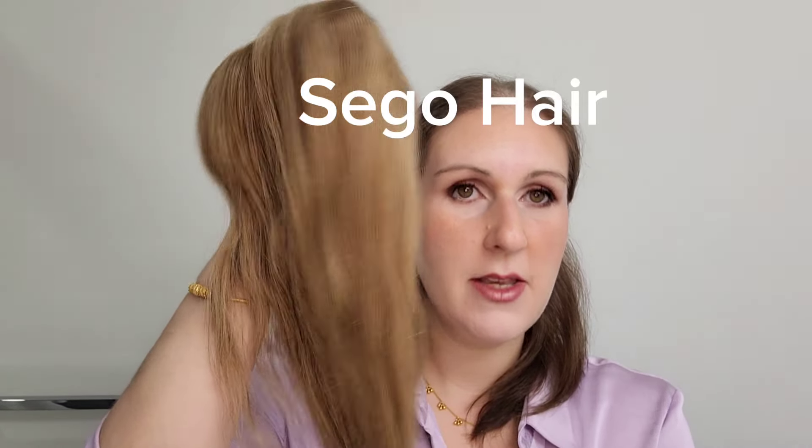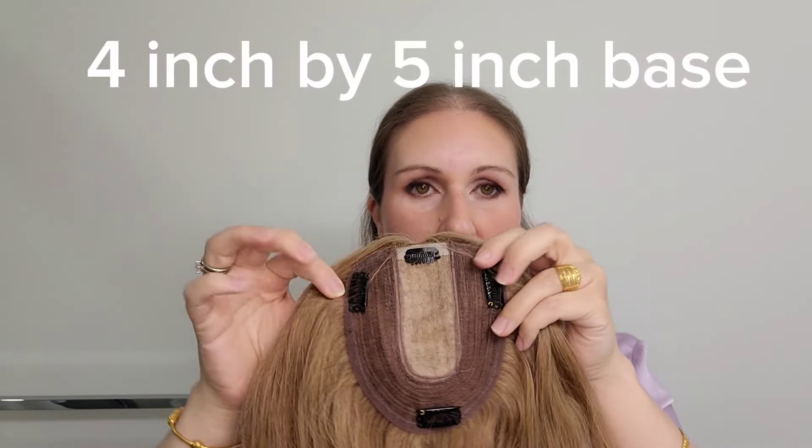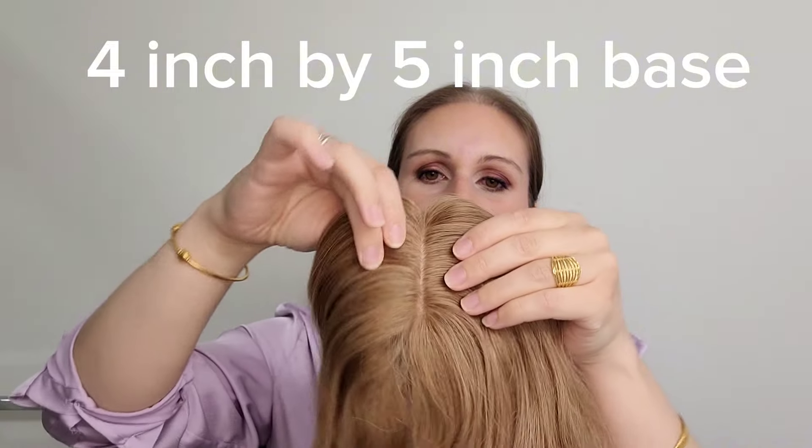It's Stephanie here and today I'm reviewing a new hair topper piece from Sego Hair. I've never reviewed a piece from Sego Hair before — they sent me this piece recently.